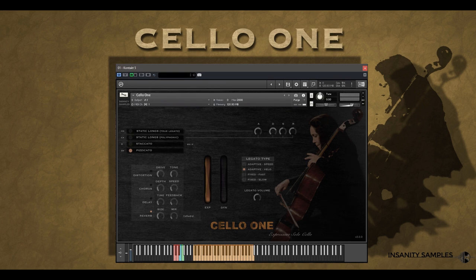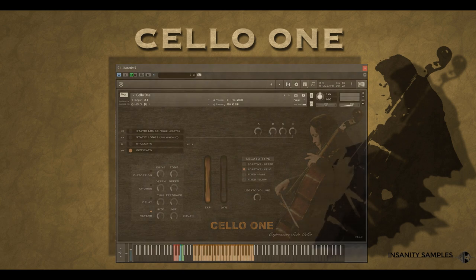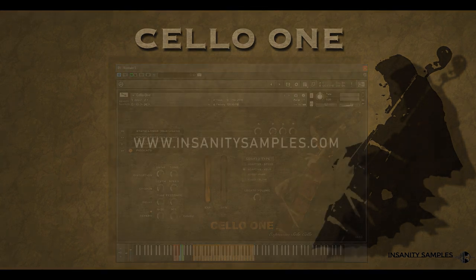Very cool texture. That has been an in-depth look at the Cello 1 and all that is new in the version 3 update. Head to Insanity Samples dot com for more information. Thanks for watching.